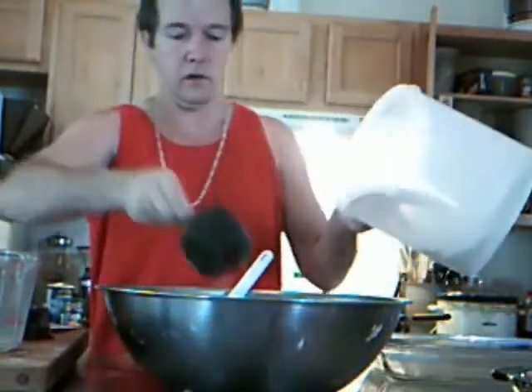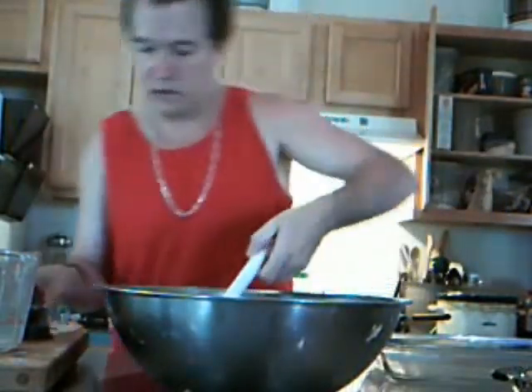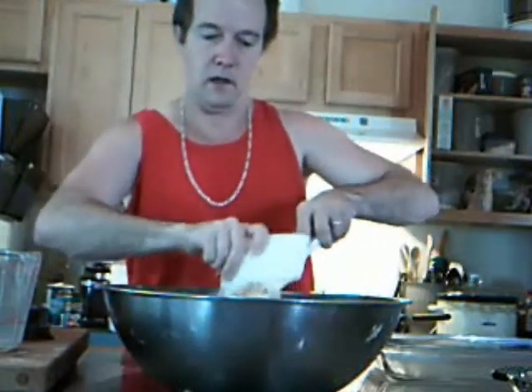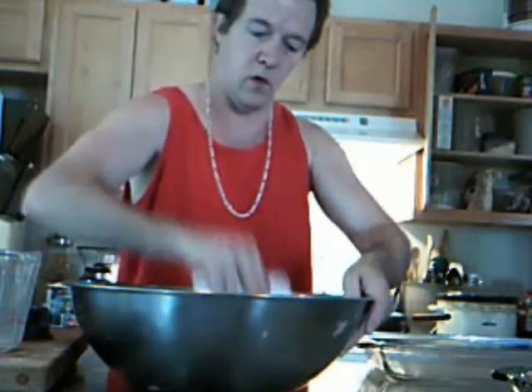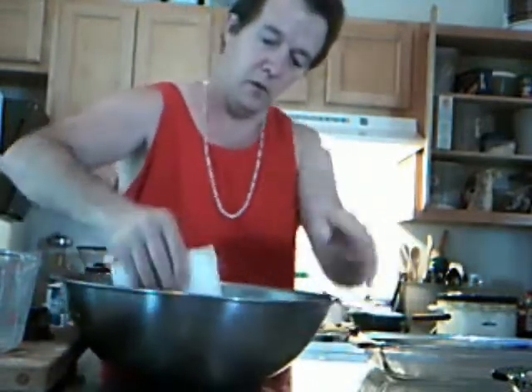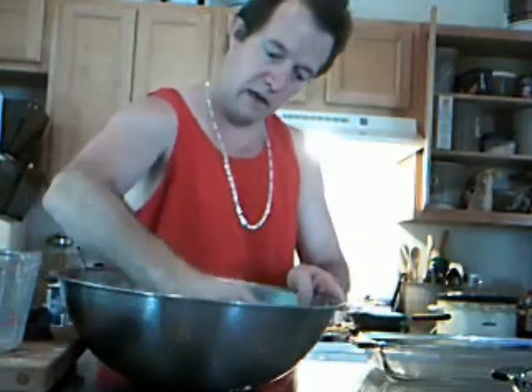I almost forgot to knead the dough. You do need to do that to build some texture for your quick bread biscuits, but we don't want to over-knead. So I'll take my little baker's scraper here — one, two, three, four, five, six, seven, eight, nine, ten. Okay, yeah.